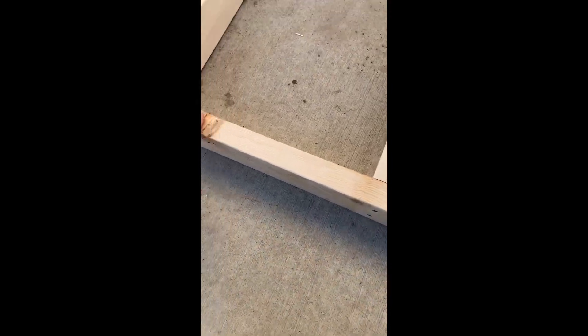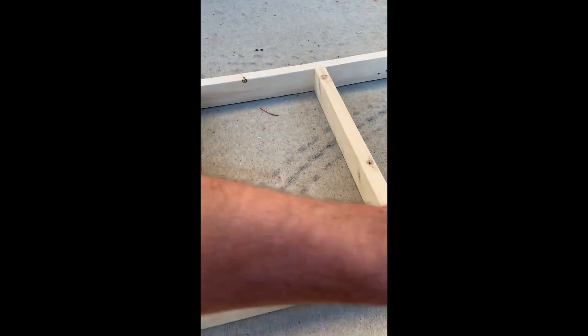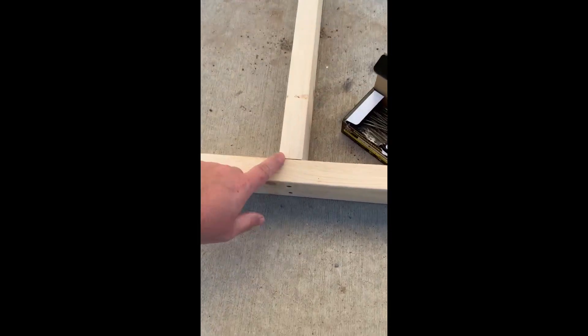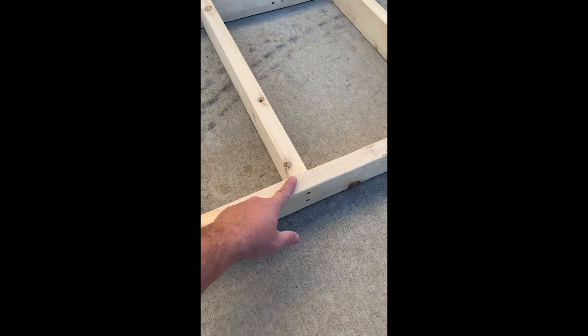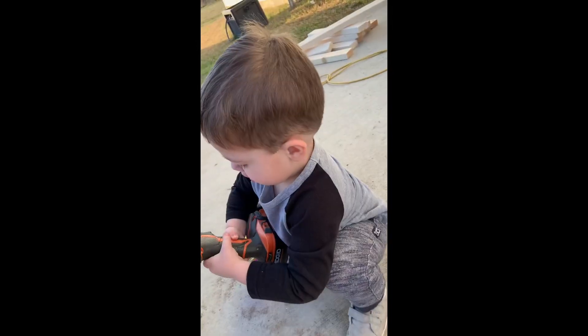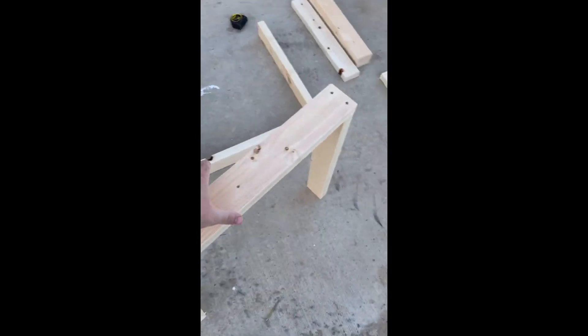When I put the 72 inch board on, I just screwed it into the two end boards. Before I screwed it on I put glue on each one of the ends, laid it on top, screwed in the two end boards, then measured my marks to make sure it was even on the other side, and just screwed those in. Very easy.